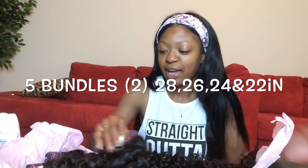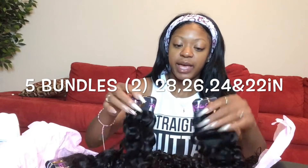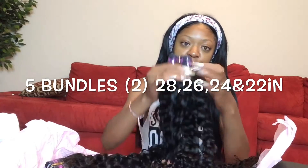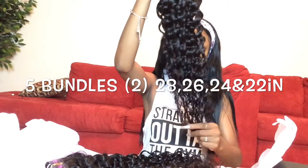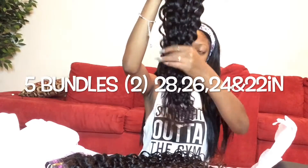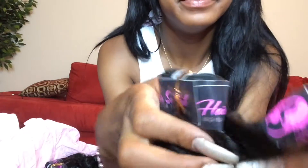I received five bundles of Passion Wave in 28 inch. How pretty is this? Just look at the ends.